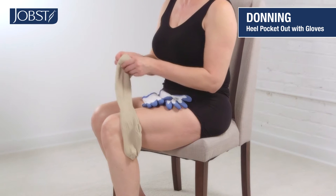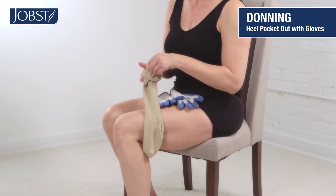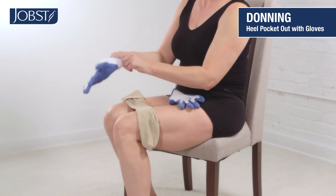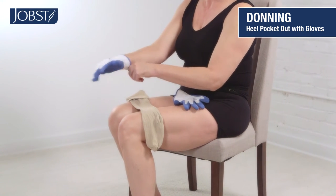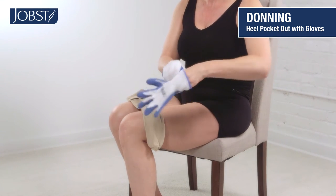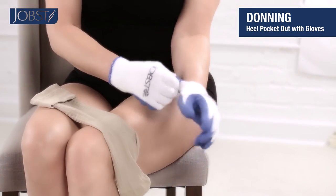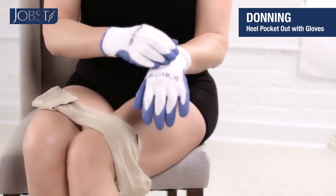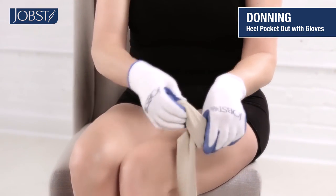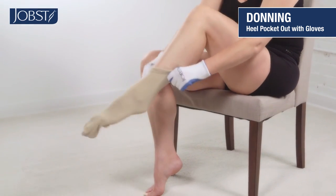First, prepare the stocking by folding the top over. Now put on your Jopst rubber gloves. Hold the flapped opening with both gloved hands and slide your foot in until your toe and heel are in place at the foot.